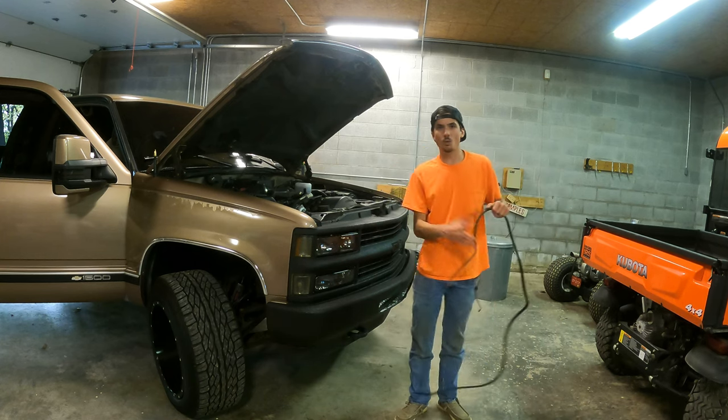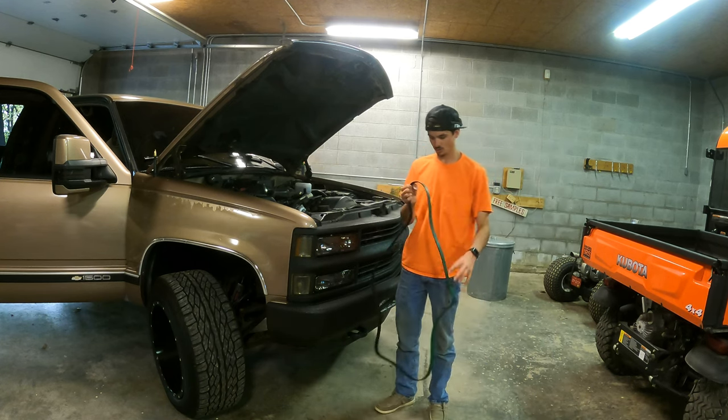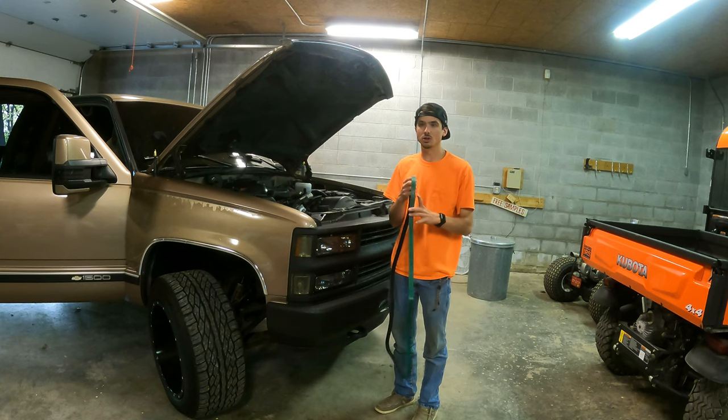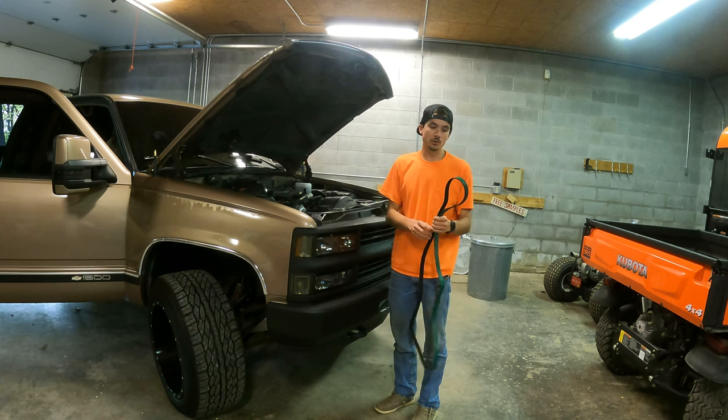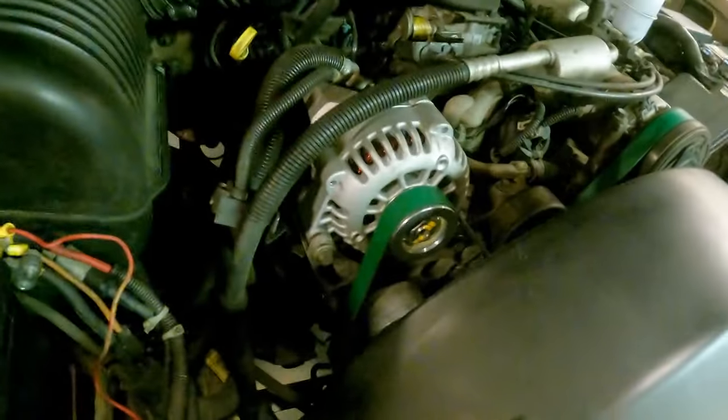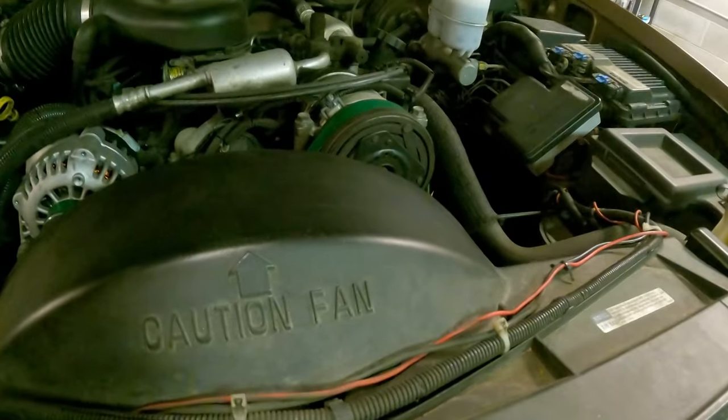Just a wise tale that the older people always told me: keep your old belt as a backup in your truck or in your toolbox. You never know when you might need one, so it's good practice to keep an old one around. The belt is in place and it looks really good — it's nice and tight.